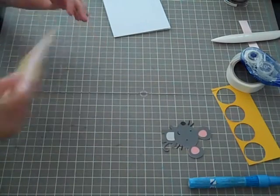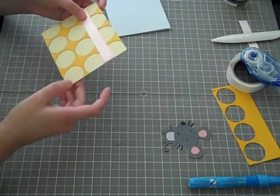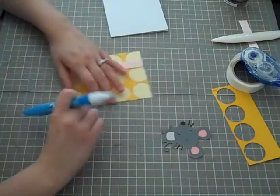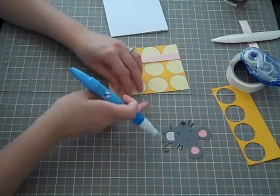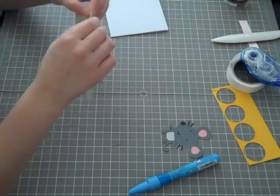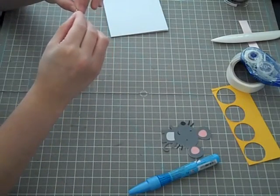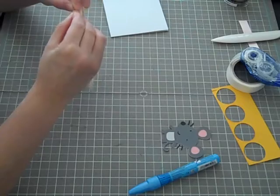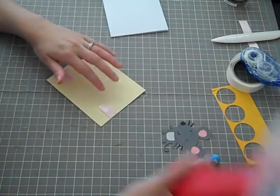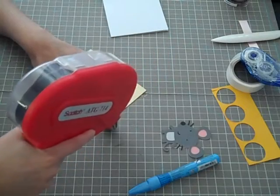There's a little piece over here — it's coming off from the darker yellow — so I'm just going to apply a little bit of Zig glue in the corner and attach it back to the front. Okay, so that's that. Let's apply this to the card.